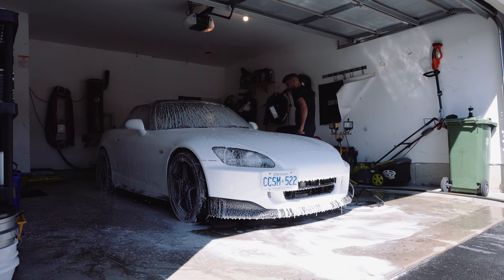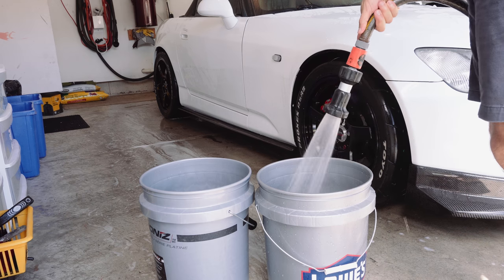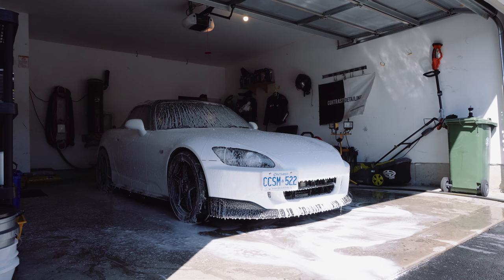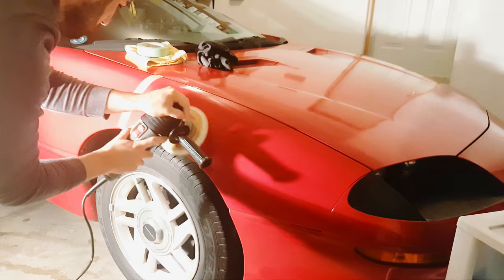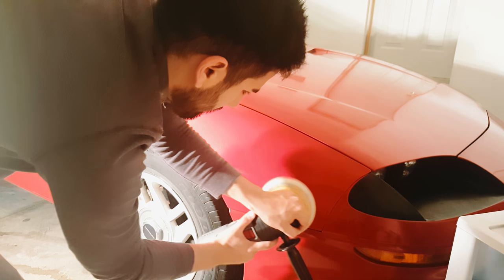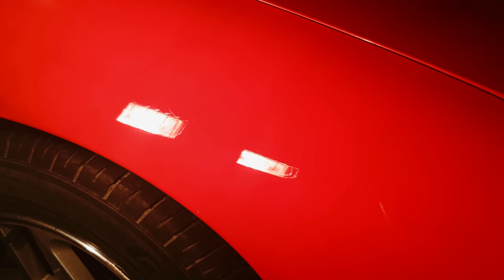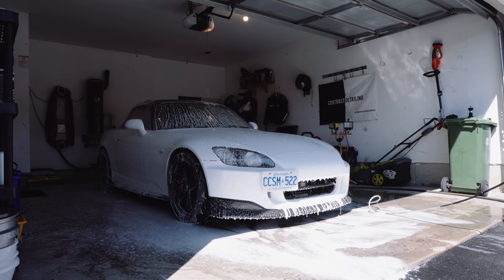And that is how you properly wash your car. I've listed everything I used or the equivalent in the description box below. If you have any questions feel free to let me know — I'm a professional detailer and I love talking about this stuff. If you're looking to polish, compound, or wax your car, I did a similar video showing how to remove swirls and scratches from your paint — check that out at the end screen. Hope you choose to subscribe and I'll see you guys in the next video.